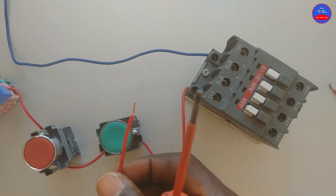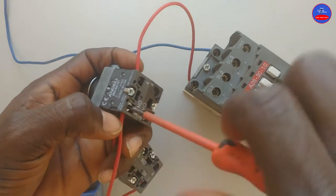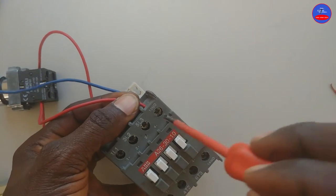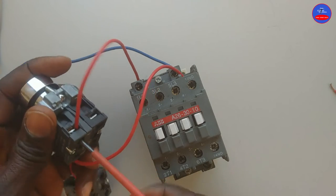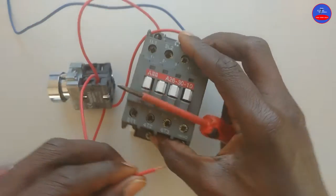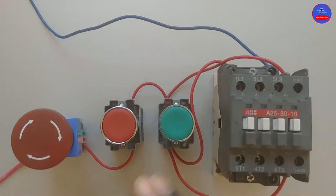In parallel. Let me turn off the main breaker. I'll put the cable here. From terminal four, we go to terminal 13 — that is the normally open auxiliary contact. Then we go to terminal 14. All right, now we are done with the wiring.